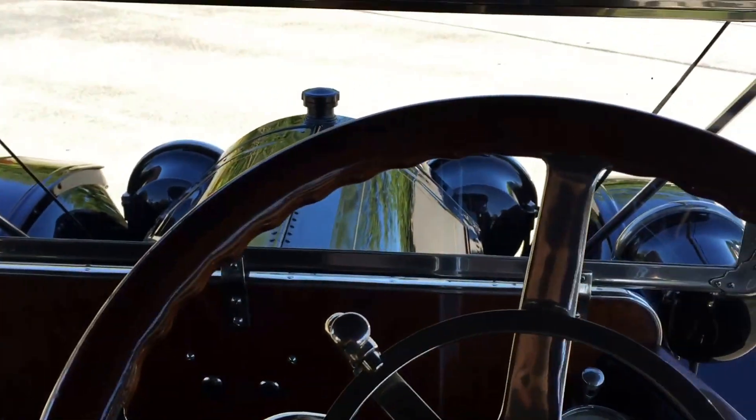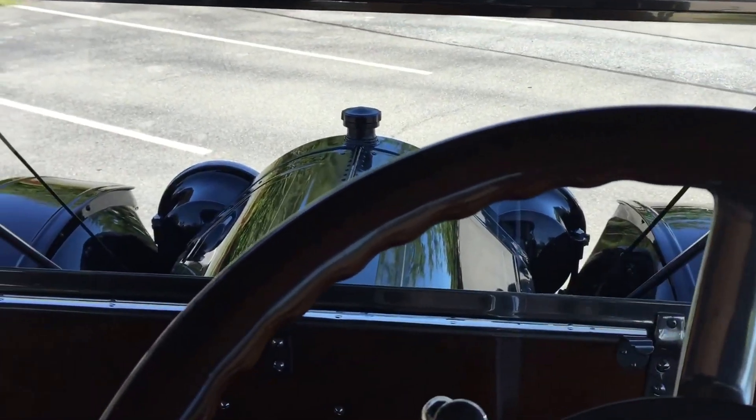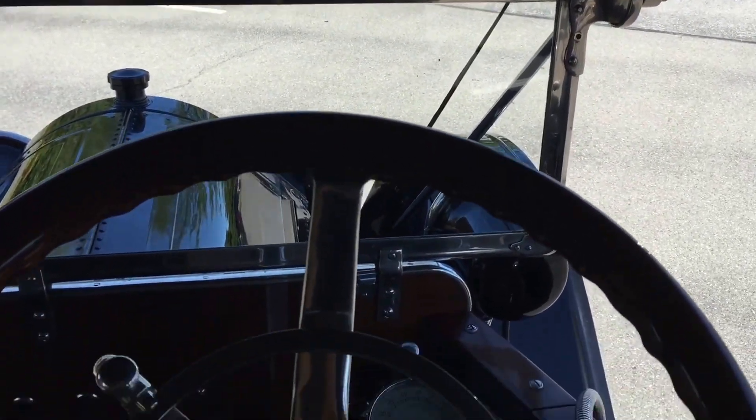Nice chug, chug, chug idle — it's pretty great. So I need both hands to drive this, so unfortunately we're not going to get a good driving video, because I need both hands. Anyway, that's how you start a 1912 Cadillac.